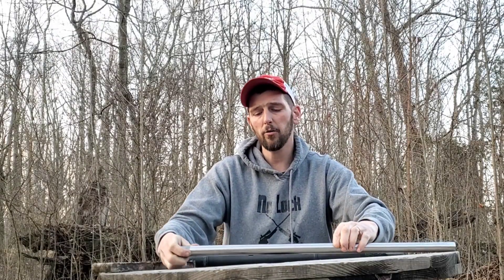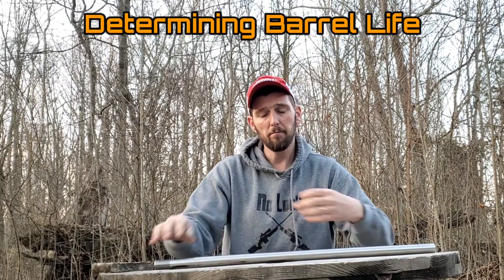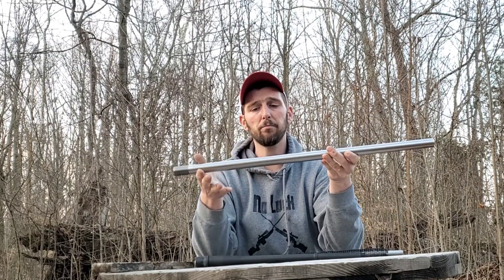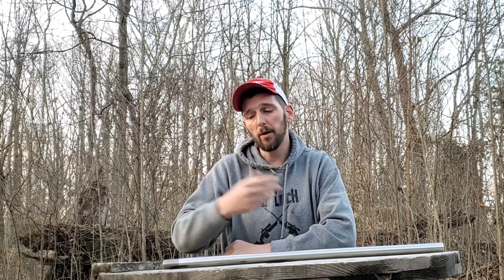How long is a barrel going to last for this particular cartridge? Barrels are expensive, especially custom-chambered match barrels — they get really expensive really quick. And when you're burning barrels out, it gets real expensive to continually swap barrels. So we want to know how long a barrel is going to last. I did a video a while back on barrel life.